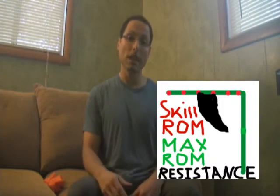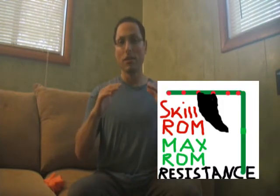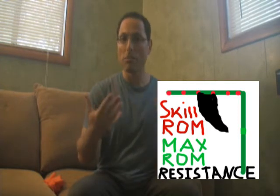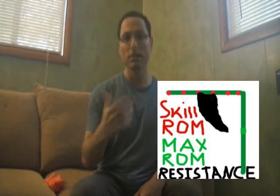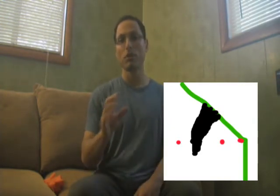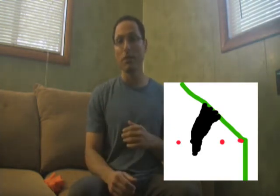Do you need just enough flexibility to do your skill? Do you need more than that? How much more? Do you need a little bit more just to give you a cushion, or a lot more? A lot of people say these days that if your skill requires a certain level of flexibility, don't become over-flexible. Other people say become more flexible for the purpose of margin of error.